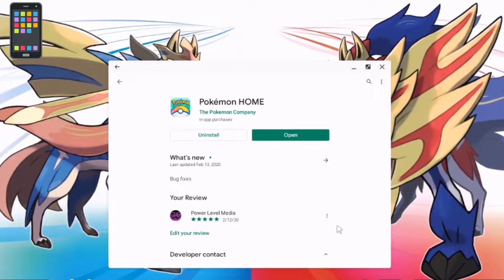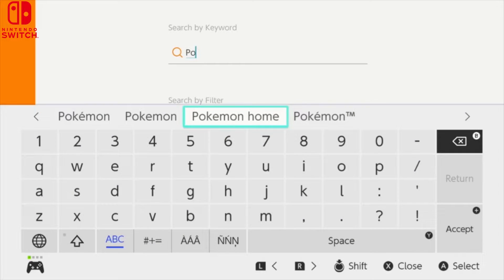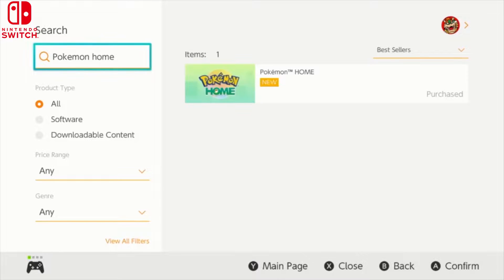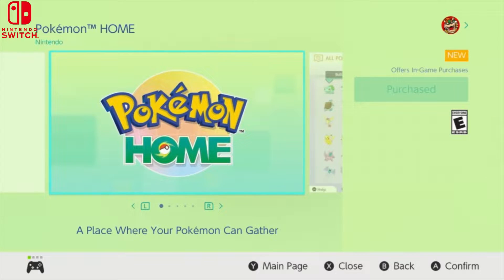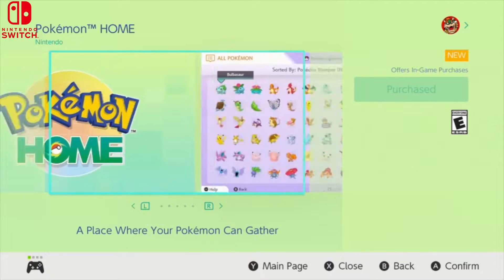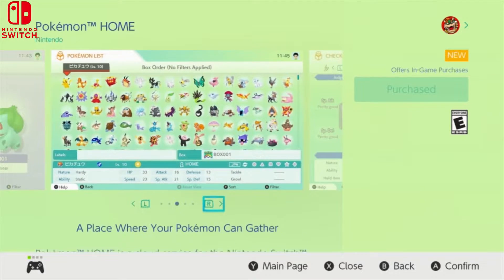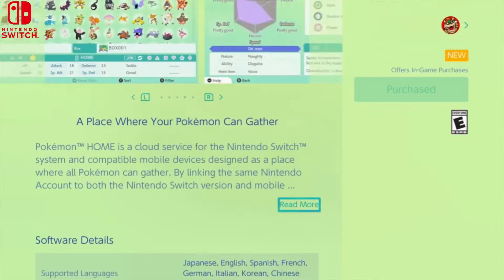Once you're logged into your Nintendo Switch, go into the Nintendo eShop and search 'Pokémon Home.' I already have it installed — it comes up faster on the Switch. Click on it, install it, and then once you install it, we'll get to the next step.